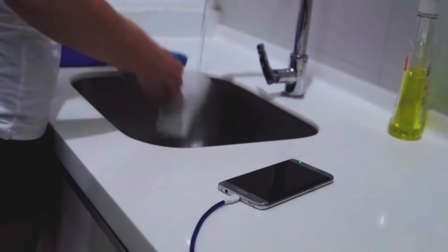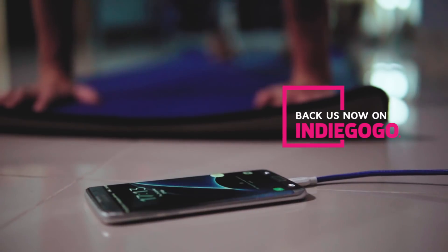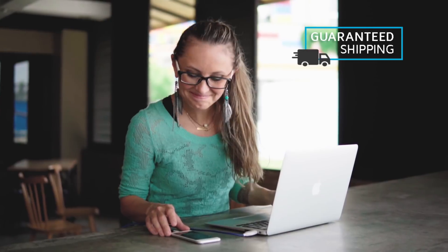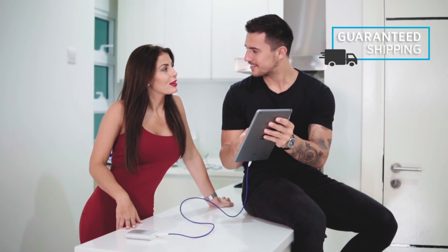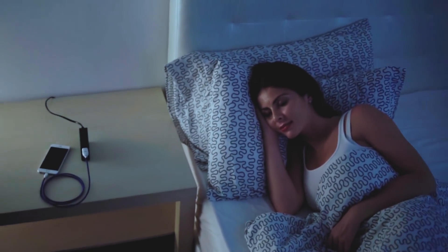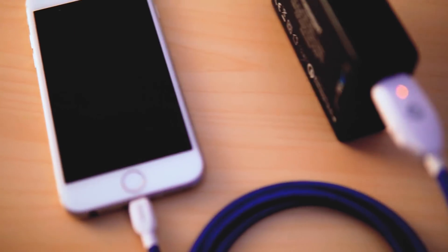We're ready to bring Sharby Sense to everyone — we just need you to help make it happen. Back our crowdfunding campaign so you can be one of the first to get an exclusive discount before the campaign ends. Enjoy a good night's sleep; your battery will be ready when you are.